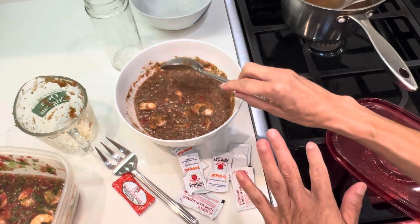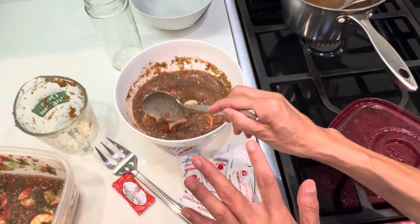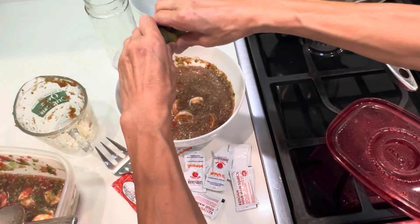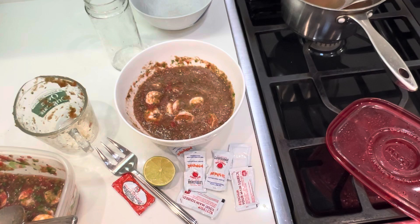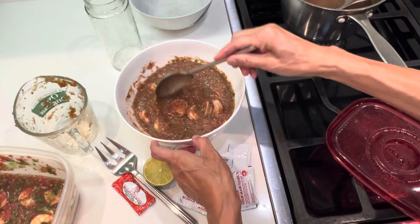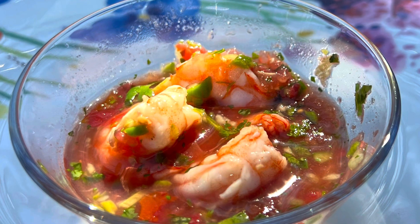That's about it — just that simple. Leave it a couple of hours, leave it for some time, and it will be good. Oh, I forgot — how can I forget this? This is the most important thing: lime! I cannot forget that one. Mmm, immediately the fragrance comes out. Bon appétit! See you later, alligator.